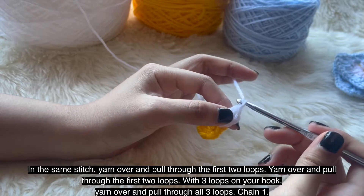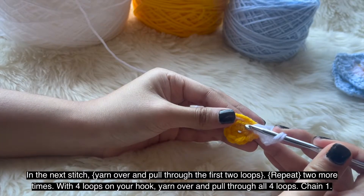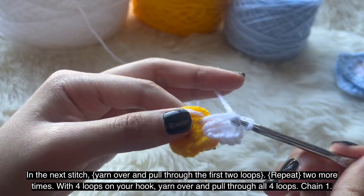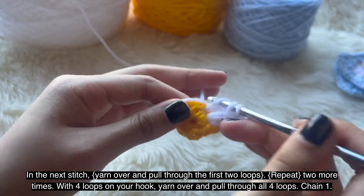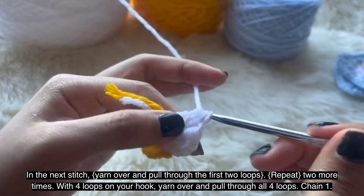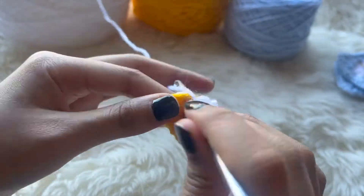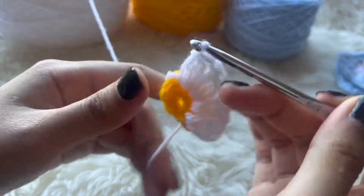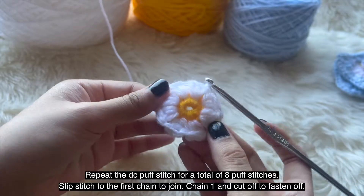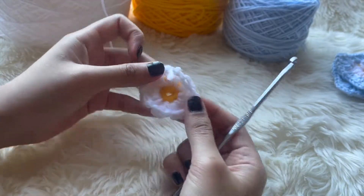Chain 1. In the next stitch, yarn over and insert your hook, crocheting over the excess yarn tail to hide it in the stitches. Yarn over, pull through the first 2 loops, yarn over again, pull through the first 2 loops — you should have 4 loops on your hook — then pull through all 4 loops. Make sure each double crochet puff stitch has 3 double crochets in the cluster, and keep repeating all around for a total of 8 puff stitches. After the last puff stitch, chain 1 and slip stitch to the first chain, then chain 1 and cut off to fasten off. There's your daisy!